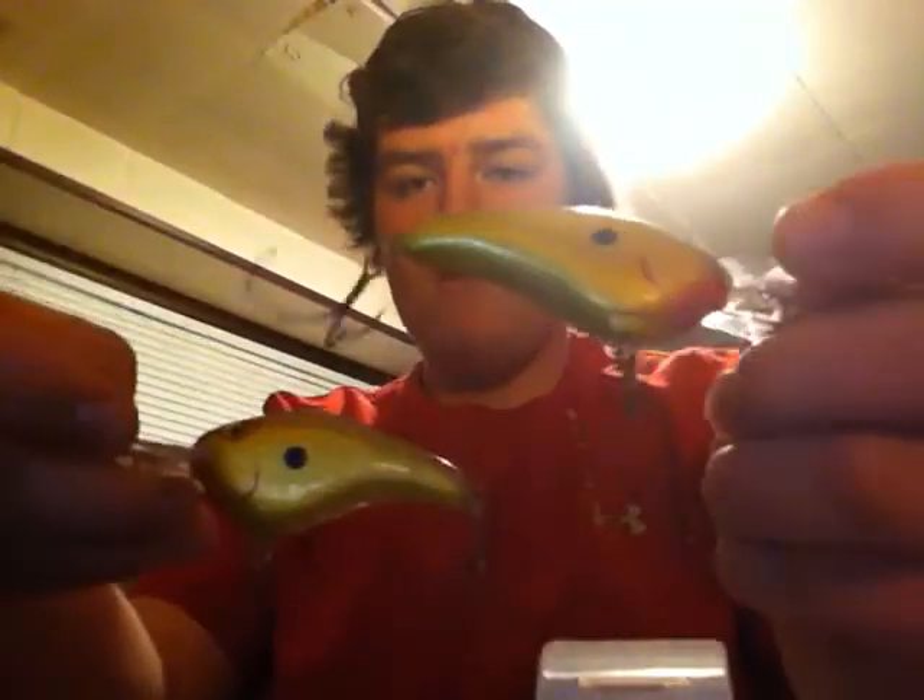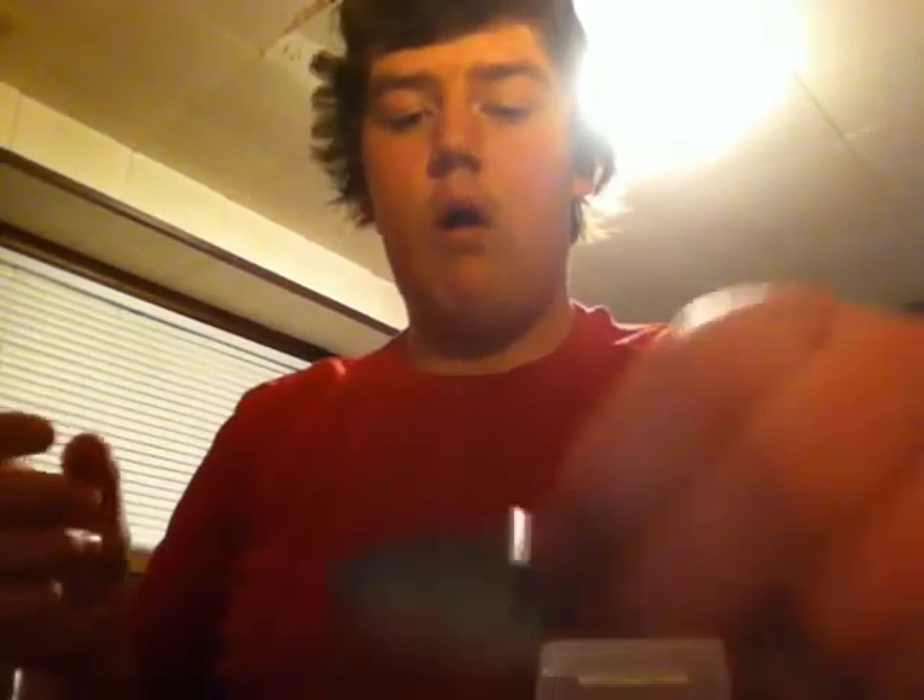And then two amazing crankbaits — Rapala DT7 Flat. These things catch fish: walleye, pike, bass — you name it, and they'll probably catch it. These things are awesome. They run at about 7 feet because they're the Dives To 7. You can see that coffin-shaped lip — it makes it have a very unique wobble in the water, a very nice action that fish can't seem to resist. I caught one of my biggest pike on that lure, I caught bass, I caught a walleye on it, and they're just awesome lures.